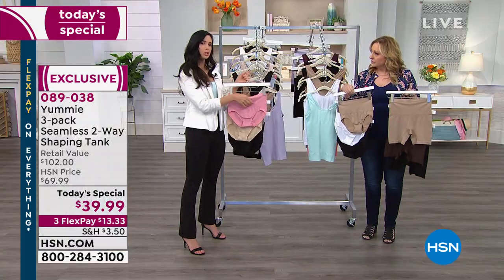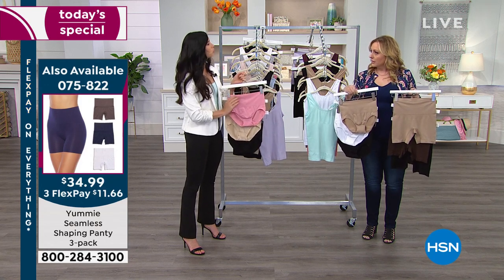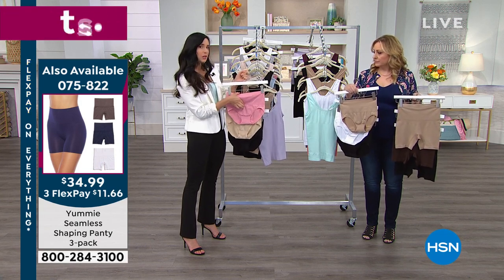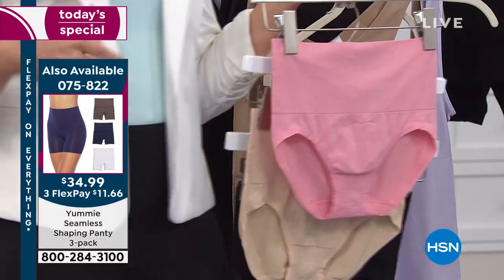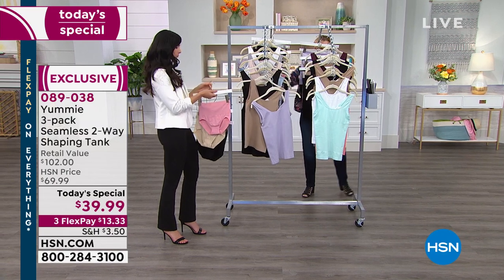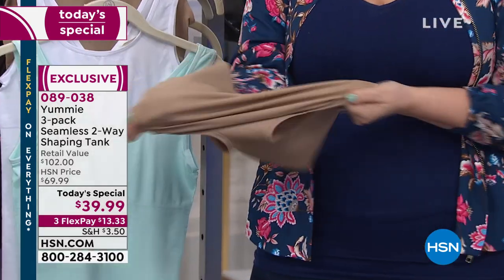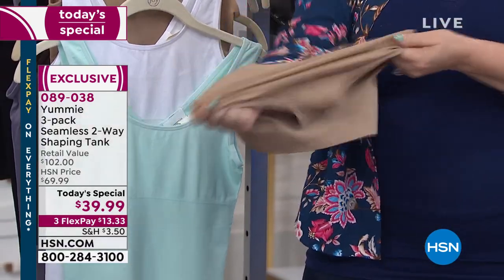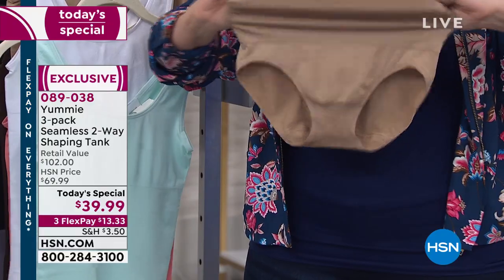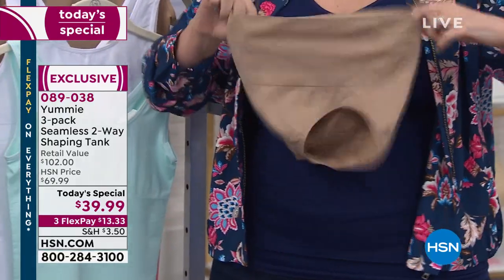Because this is a shaping piece, I'm going to say just like the tank — if you just want a great pair of bottoms, go ahead and size up so you're not surprised. Let me show you how stretchy it is. Samples are always the smallest little ones, but they stretch so much and they feel so great that you're going to love these, and they last and last and last.